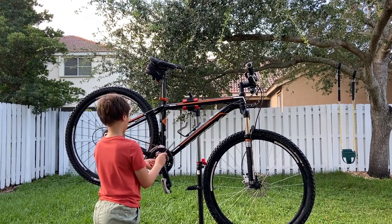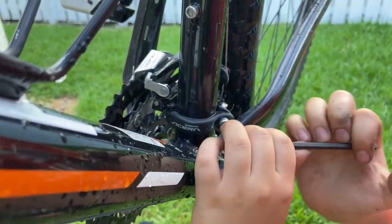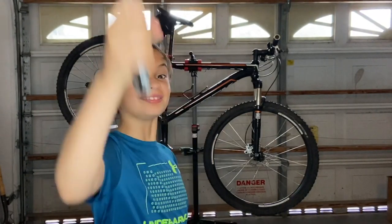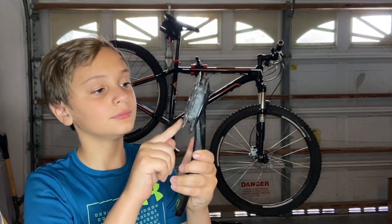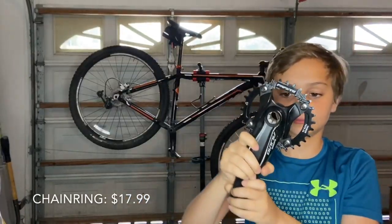First we remove the crank so we can replace the chainring. We also take the front derailleur out. The crank is finally out — we had to use a crank puller to take it out of the bike. Now we remove the old chainrings and replace them with the new one, which we found on Amazon for $17.99.